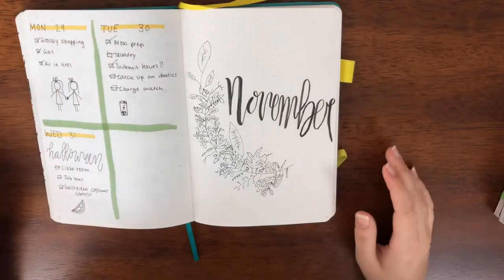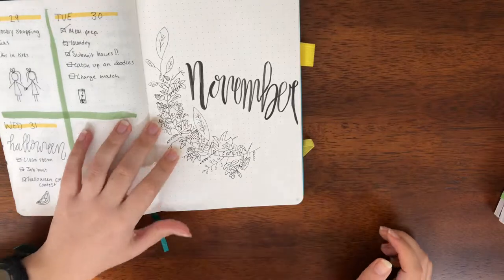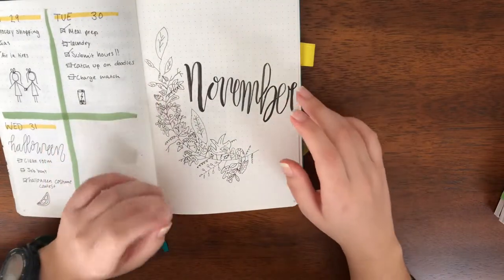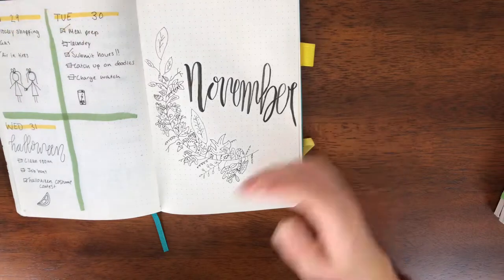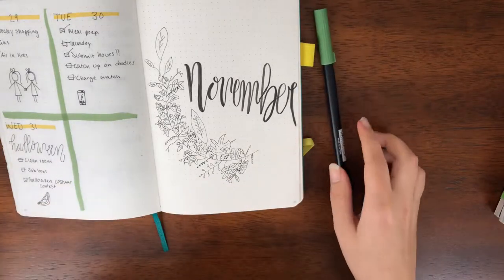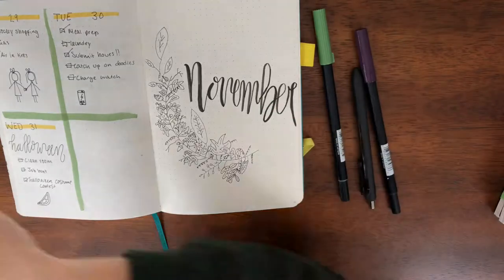My camera battery is dying so I think I'm going to have to stop filming now and come back to this at some other time when my battery is not dying — hopefully the lighting is better too. Alright, so full disclosure this is like a week later after that last clip. I've finished making the wreath and I put a picture of it up on my Instagram story asking if I should color it in or leave it black and white, and the overwhelming majority said to color it in, so I'm going to pull out some colors, some Tombows, some fine liners and get to it.